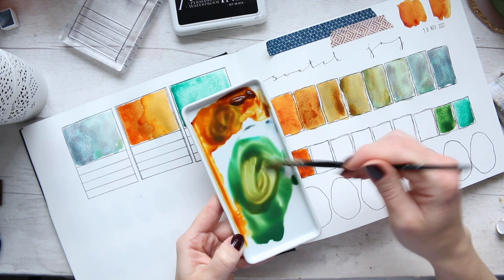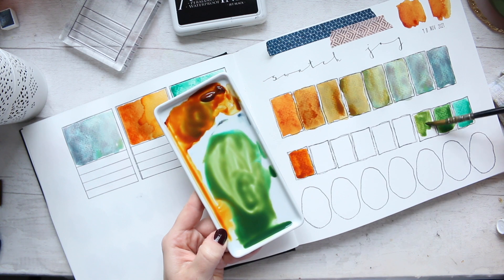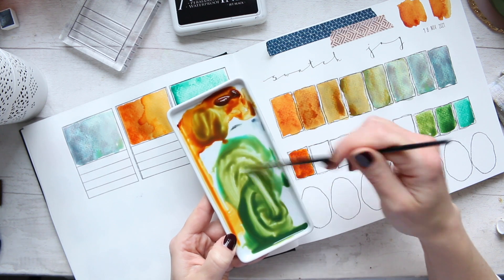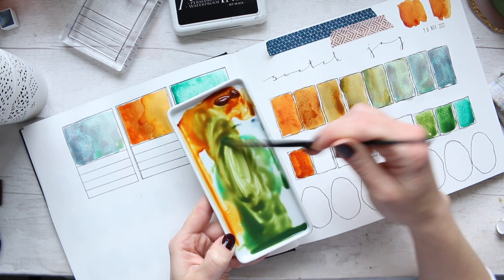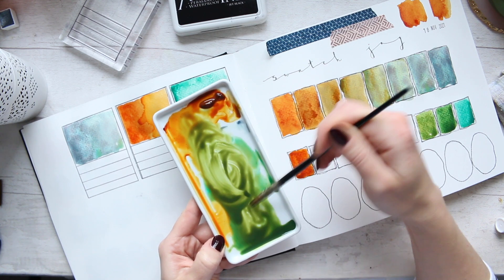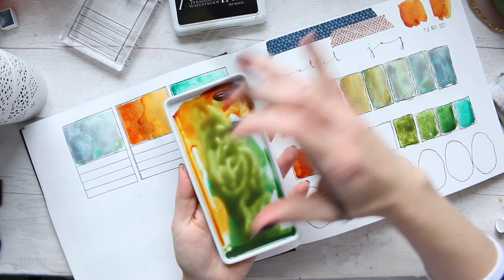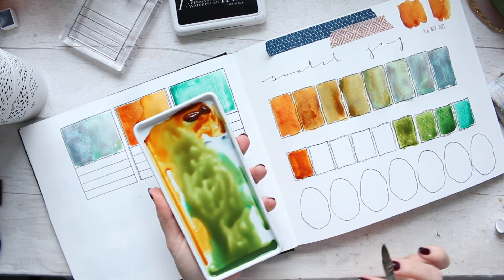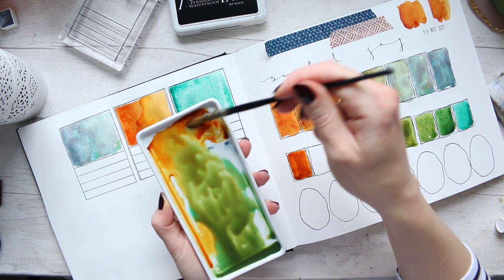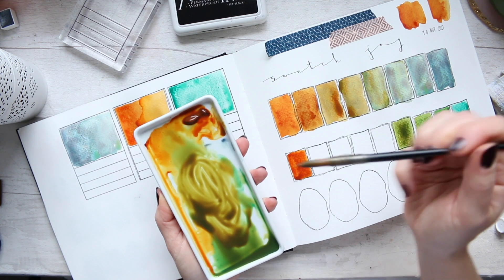I'm going to add two brushfuls of water and start adding a bit more. We should get a very nice range of greens — in fact this one is kind of like a sap green. I find that working in large palettes gives me enough space, and it's comfortable to hold, like your phone — it feels natural. It gives you enough space to mix comfortably without feeling squeezed into a small space.